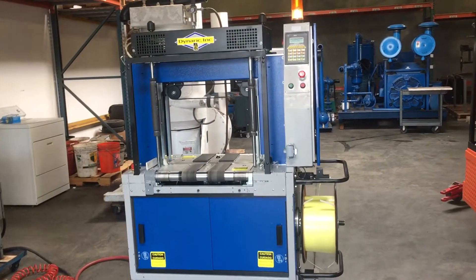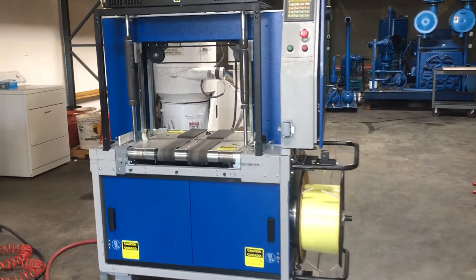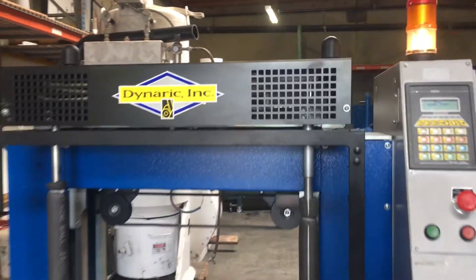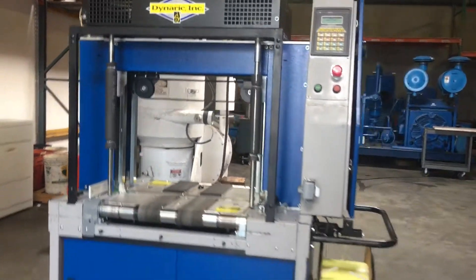Here we have a Dinarak NPE 3000 strapping machine. We've got it hooked up to 460 volt 3-phase power and also to an air compressor.